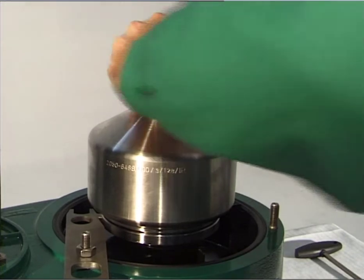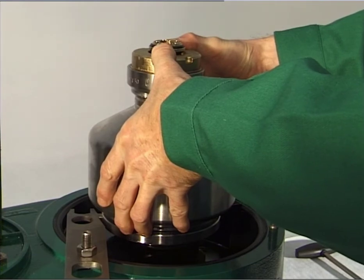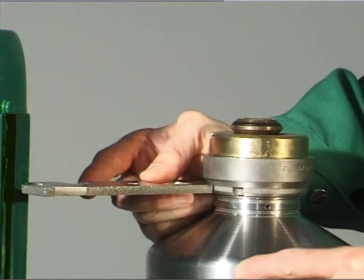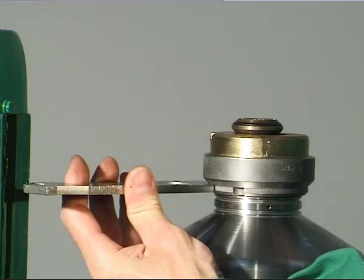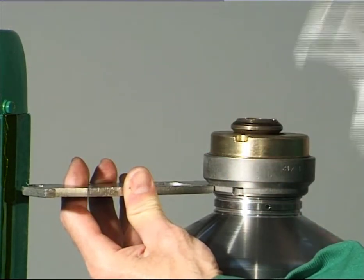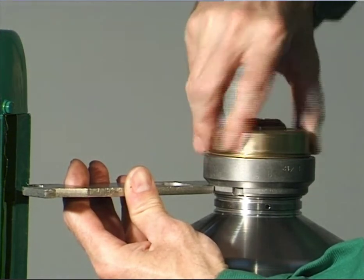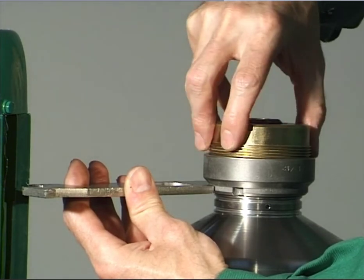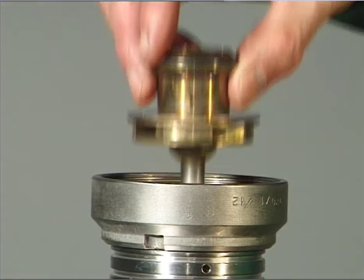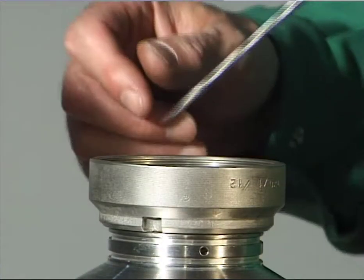Press the bowl shell against the threaded ring. The liquid content of the bowl will run into the discharge channel. Caution: parts and liquid can be hot. Unscrew the centripetal pump chamber cover with the hook wrench. Remove the centripetal pump with fitted gasket. Dismantle the regulating ring. Take out the gasket.